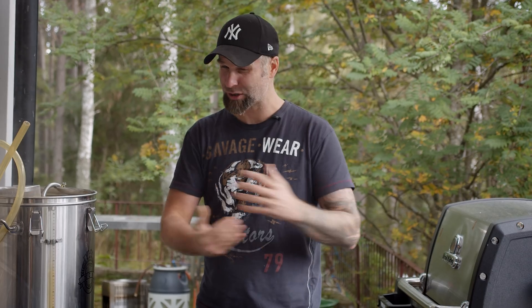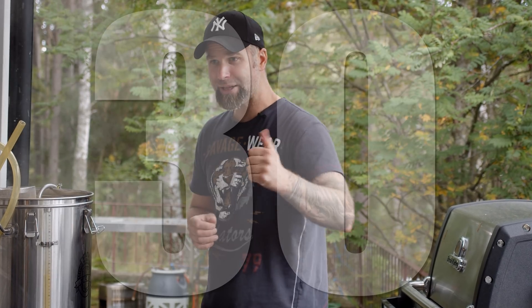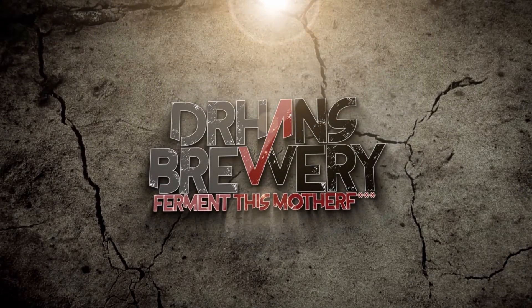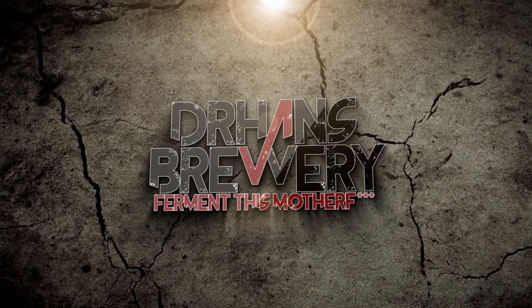I've done one in the past but it was an old video and I did it with a regular refractometer — there are so many variables there that could go wrong. So I wanted to do it properly. Is it worth it? 30 minutes versus 60 minutes versus 90 minutes. Yeah, let's get into that.